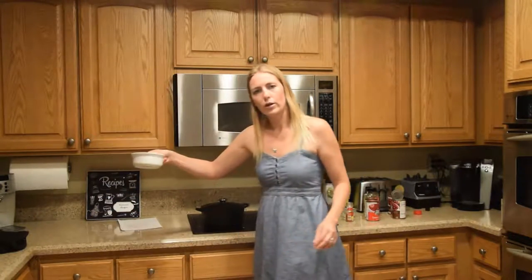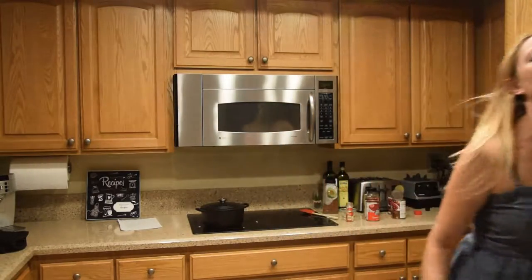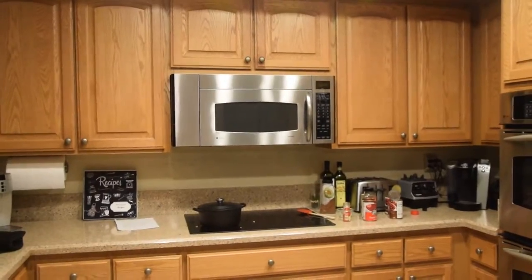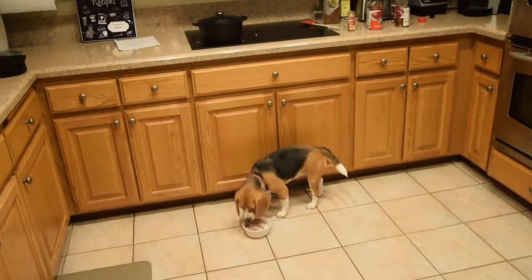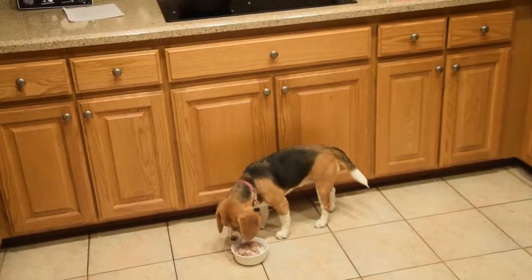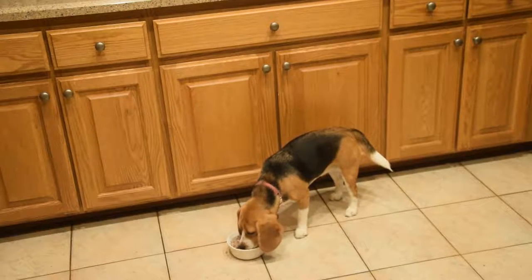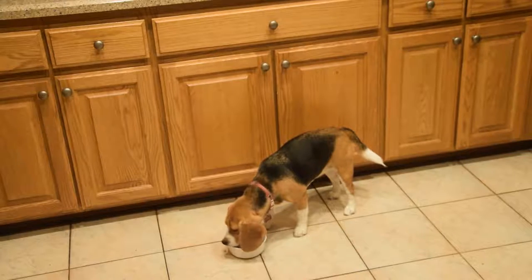Ruby is going to enjoy her dinner. Ruby is two years old and she is a beautiful beagle. She is mischievous though. Most of the time she likes chicken and rice, but tonight she also gets ground turkey with her rice, plus her dry food.